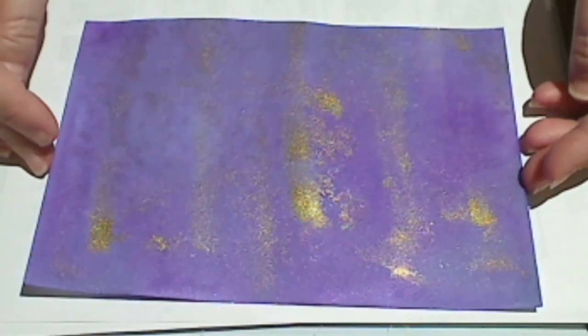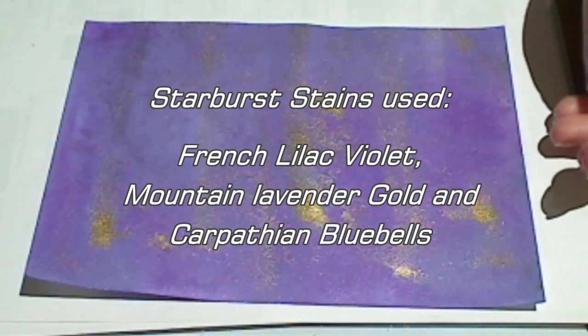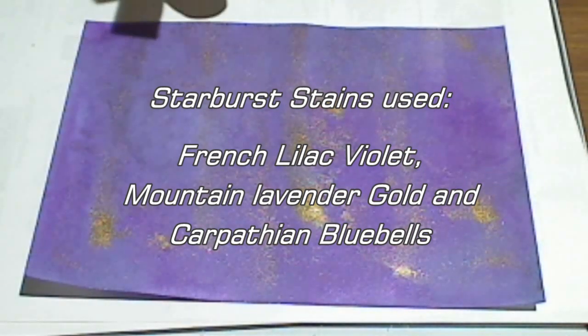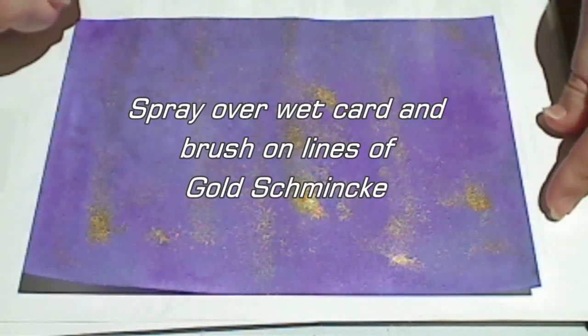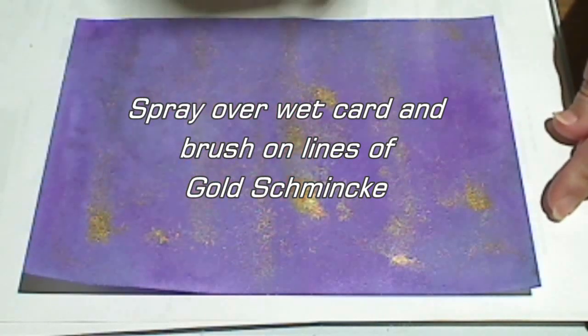I created a background to go with my dragonfly embellishment using three colors of the Starburst Stains. For this particular piece I've used French Violet, Mountain Lavender Gold, and Carpathian Bluebells. All I've done is spritz them over a piece of wet cardstock and then add drag marks of gold Schmincke. It turns out to have lots of different subtle colors and lovely little gold patches.